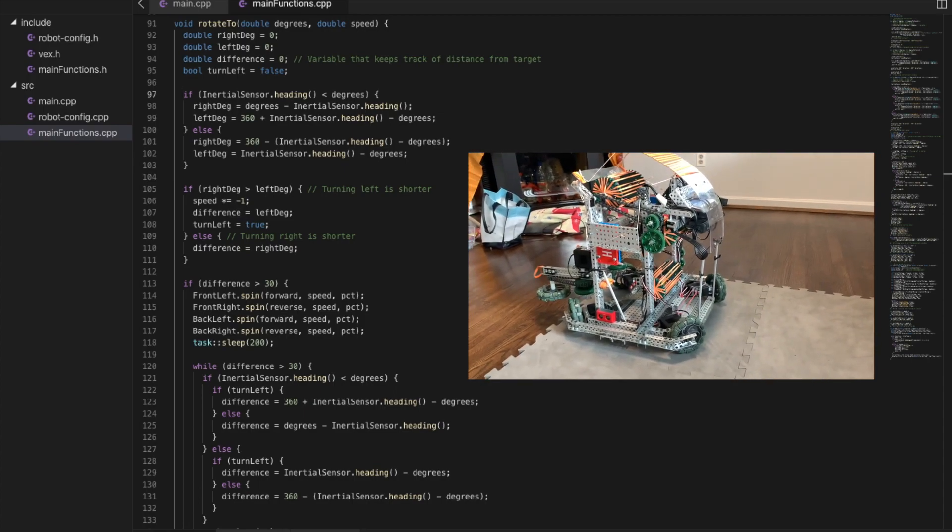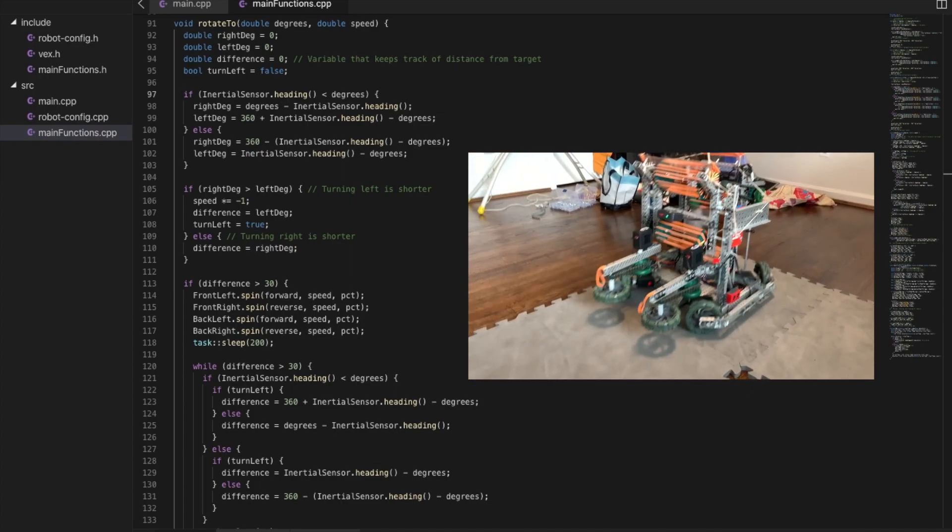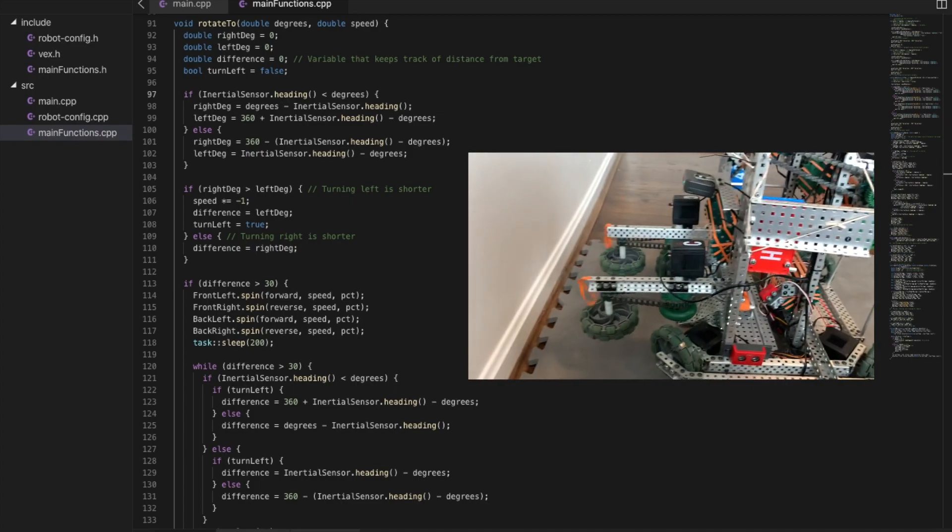If the initial difference is less than 30 degrees, it will skip the previous step. When the robot is 30 degrees or less from the target, it will continue turning at 10% of the original speed until it reaches the target.